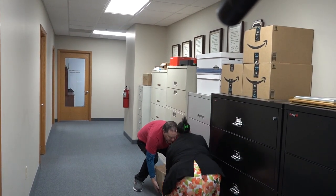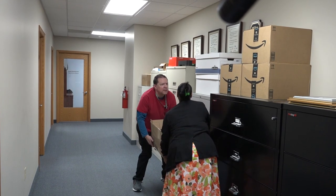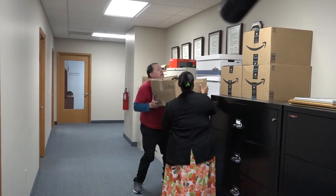All right. Let's get on top here. Weight. Lift. And then lift up.